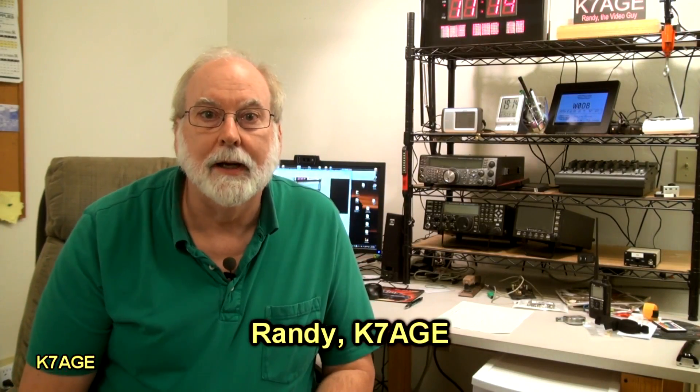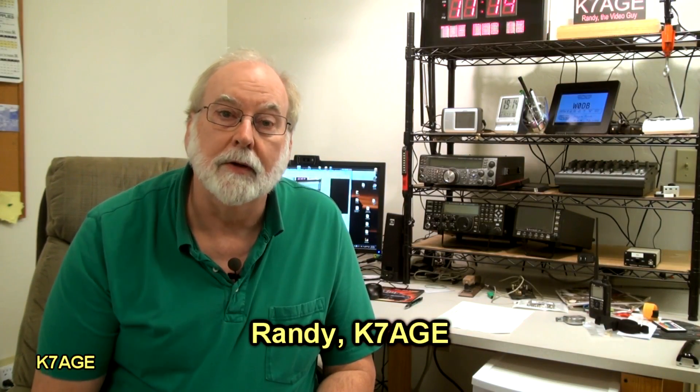Hi, Randy, K7AGE, Part 2 of Building the New Ham Shack. In the previous video, Part 1, you heard about my planning of the Ham Shack and what I was going to be doing.